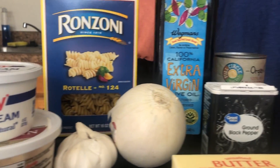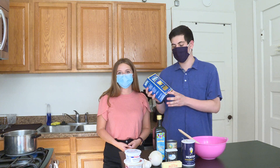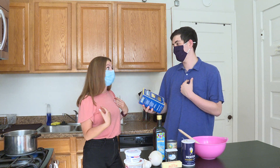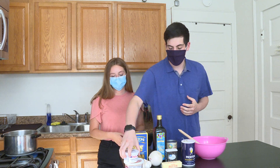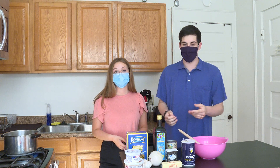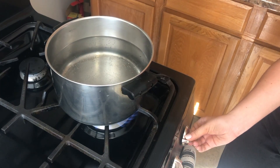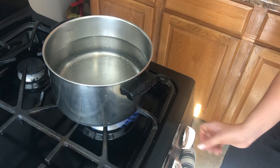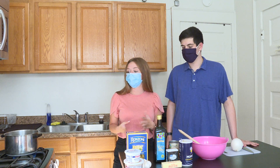For today's pumpkin alfredo pasta, we obviously have the pasta — we're doing rotini. I'm excited! Personally I'm a penne guy, but it'll work. We also have some sour cream, parmesan cheese, garlic, onions, butter, salt, and pepper for your spices. And then the main ingredient is the canned pumpkin that will go with the pasta. While our water boils, we're going to be making a sauce. First, Jacob is going to be chopping up one onion, and we're also going to chop two cloves of garlic, and that'll be the start of it.